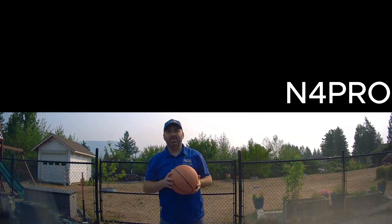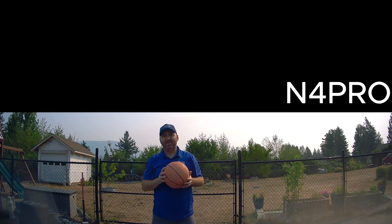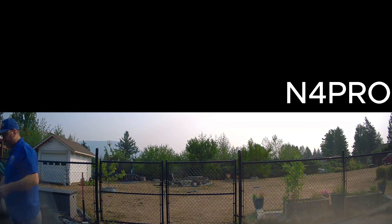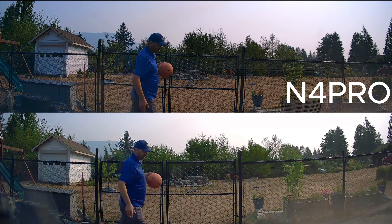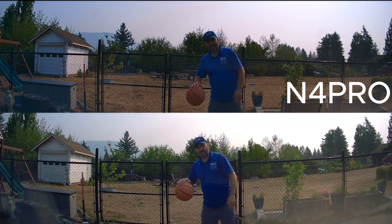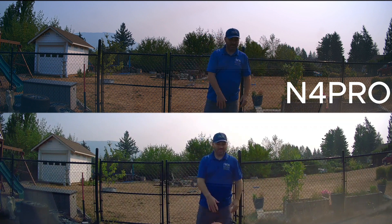The Vantrue N4 Pro — as you can see, we throw the basketball at it and we're now waiting for the impact detection to turn on. The impact detection takes 13 seconds. So this dash camera is taking 12 to 13 seconds on average to wake up after impact, which makes it pretty easy for someone to back into your car and drive away.